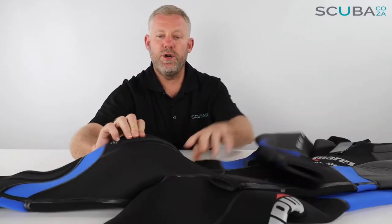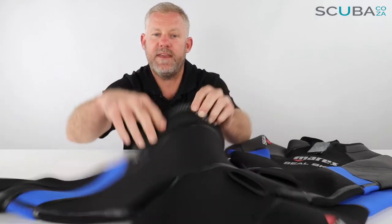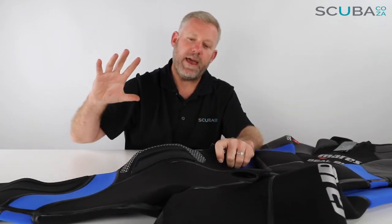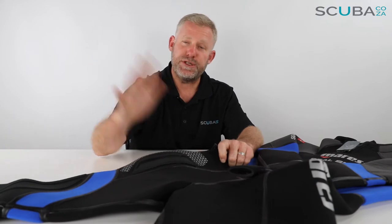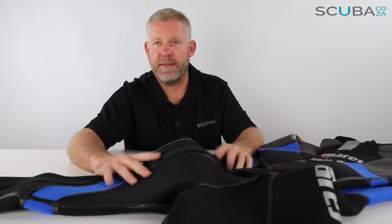It has the new hood holder technology — they call it the smart pocket retainer — on the leg. It's just a big velcro patch with a hood holder, but you can also buy an external pocket for the side of this wetsuit which you can just velcro on. You take off the blanking plates, velcro it on, and then you've got an extra pocket on the suit, which I think is really cool.